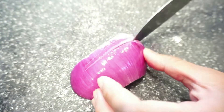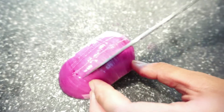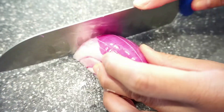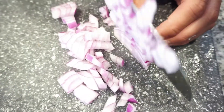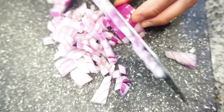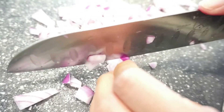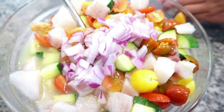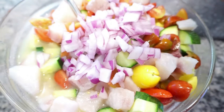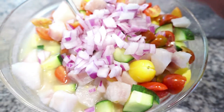We're just slicing up a red onion — cut these a little bit smaller than the other ingredients. Add that in and you can see how colorful everything is. It is so pretty, it just screams summer.